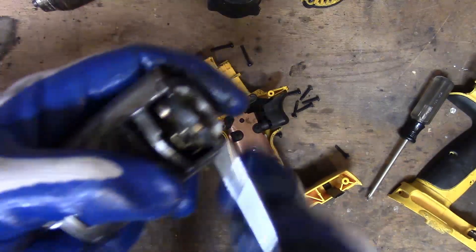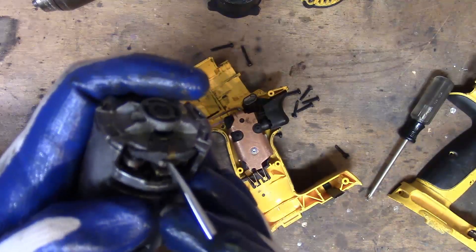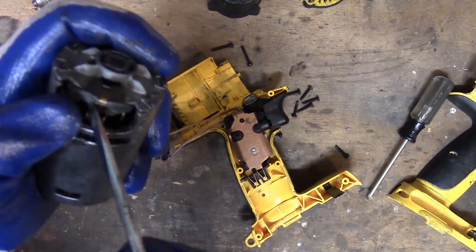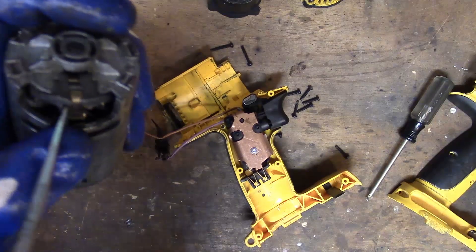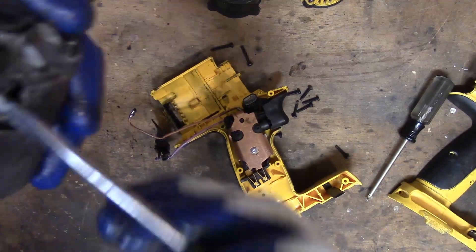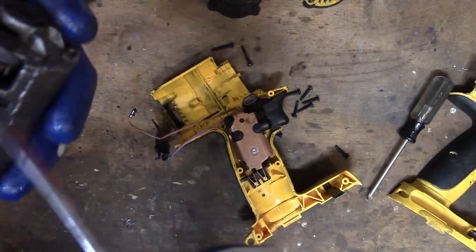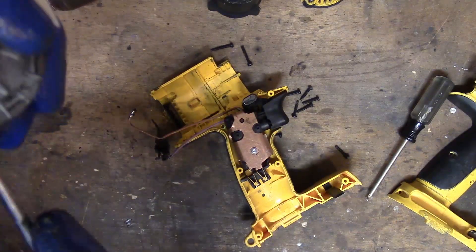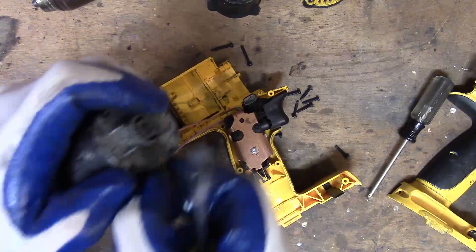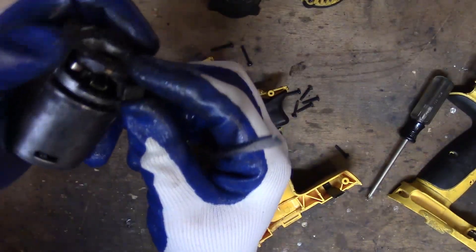So if you see this, there's a spring — a tension spring here that keeps tension on the brush so it stays against the commutator segment. So what I'm going to do is lift that up, maybe get the brush out. There we go, I think I got it. Let me get that brush out without tearing it up. There it is.